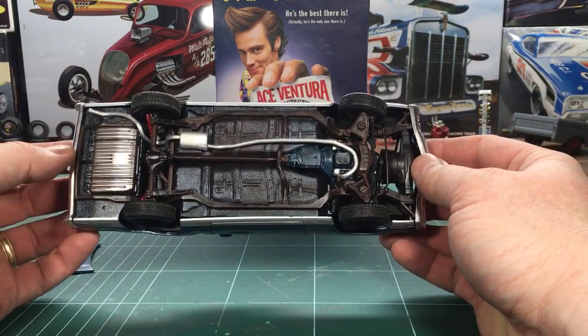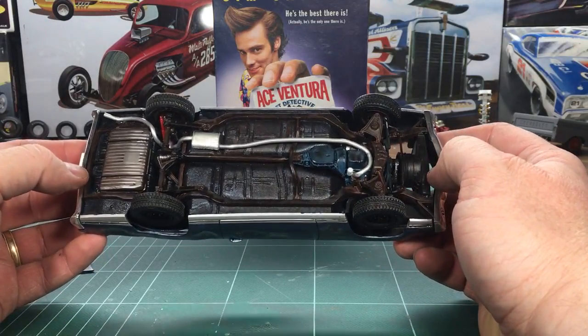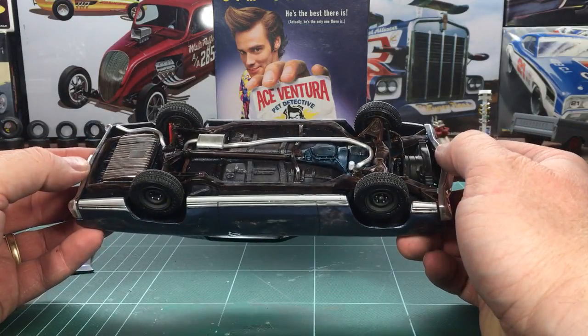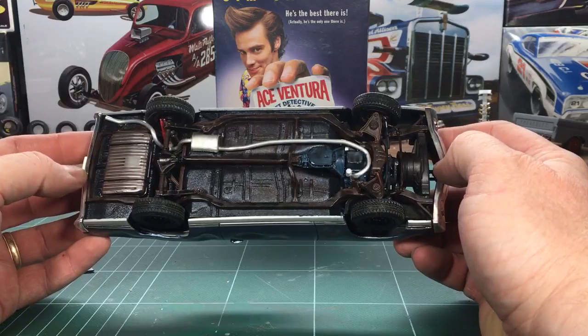The underside I did some weathering. I painted it blue and then did a black wash — I think that was an oil-based wash. And then the rust, sort of brownish color, was watercolor over top of a sprayed frame that was done in a lacquer.